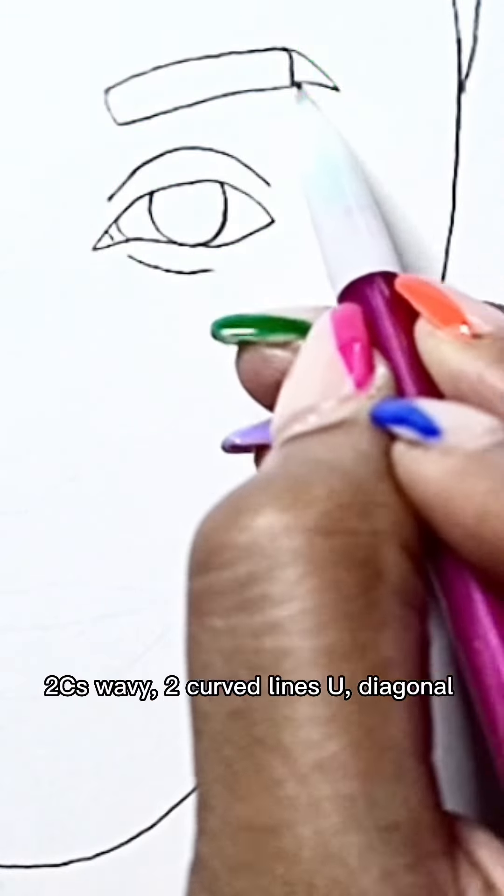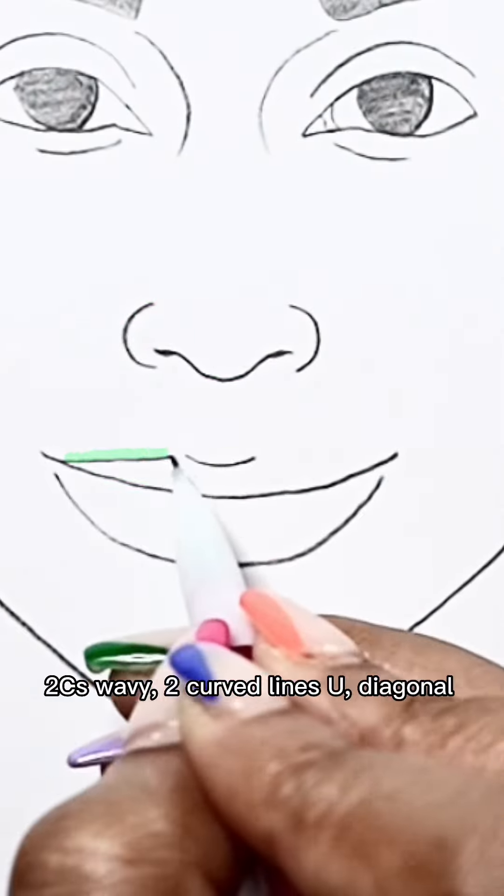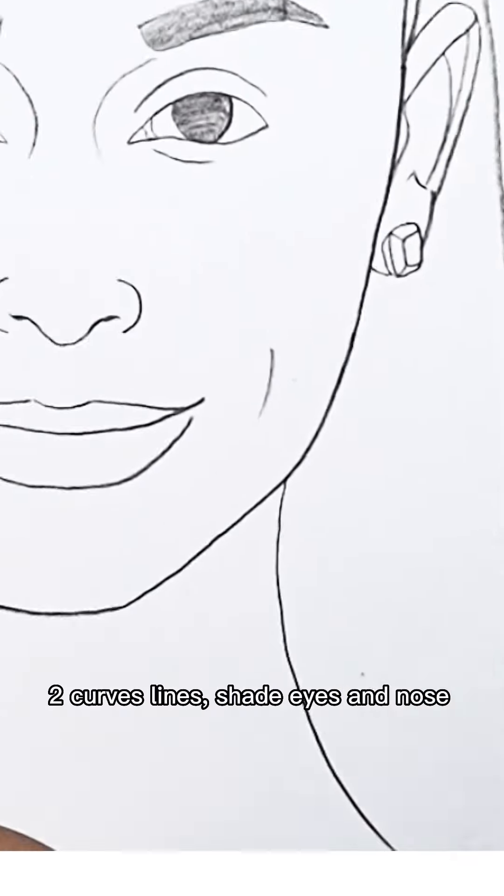Curve lines, you rectangle, two C's, wave V, two curve lines, you diagonal. Rectangle, you wide, squares. N and N, two curves.